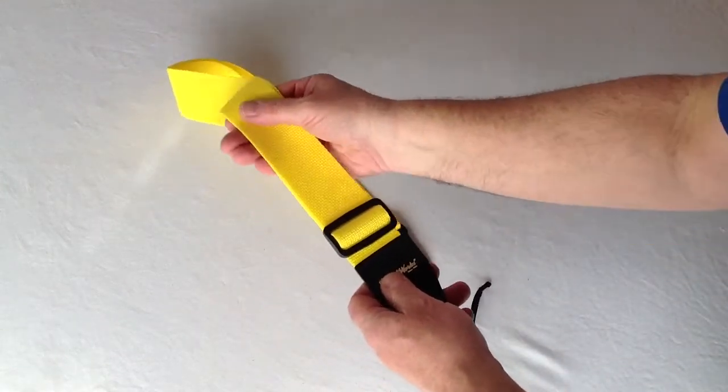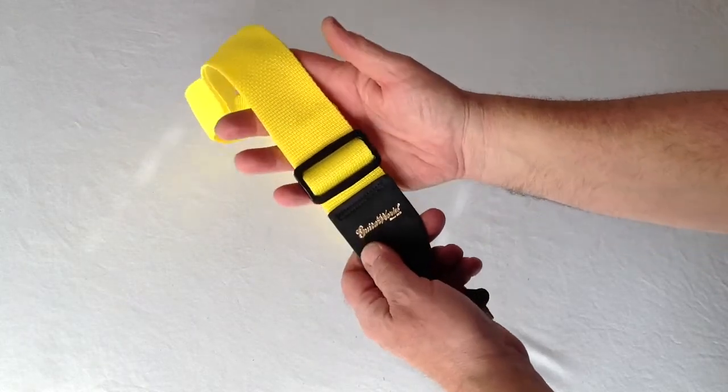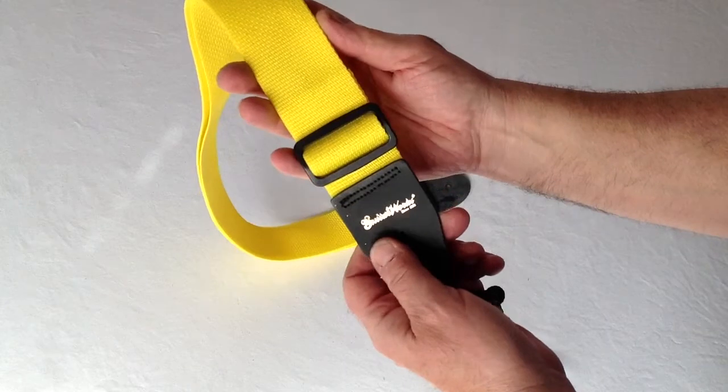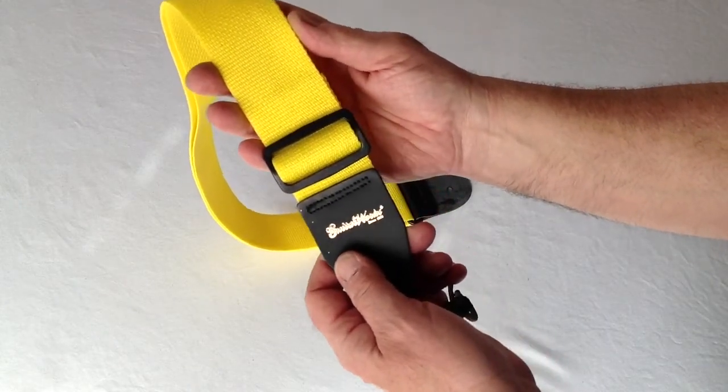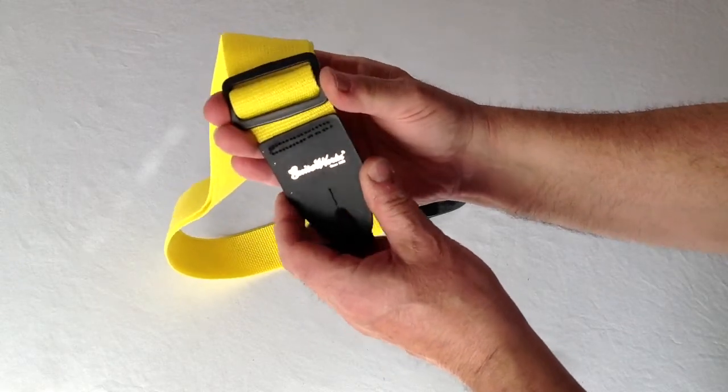It's a very high quality, strong, durable nylon, soft to the touch. You can extend the length of the strap from 34 inches to as long as 59 inches using this high-impact plastic buckle.